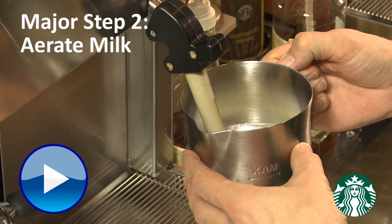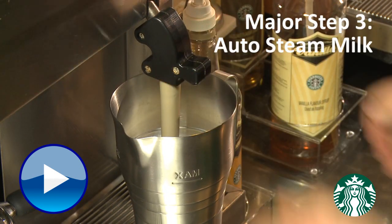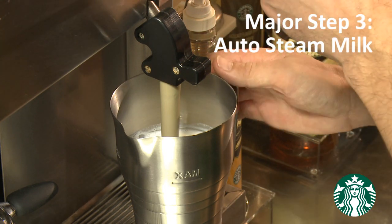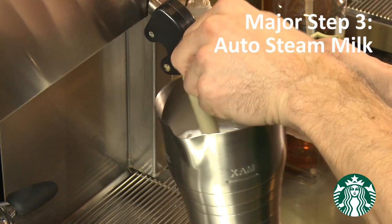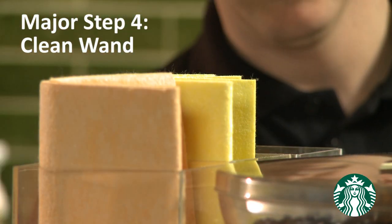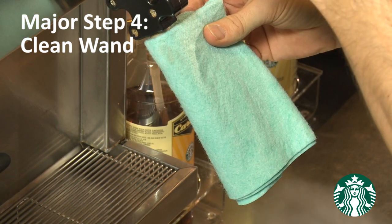Major step number three is auto steam milk. The key points are to fully submerge the steam wand in the milk, position the steam wand vertically, and set down the pitcher with the steam wand positioned in the center of the pitcher. This frees up your hands and allows a swirling motion to create creamy, dense foam.